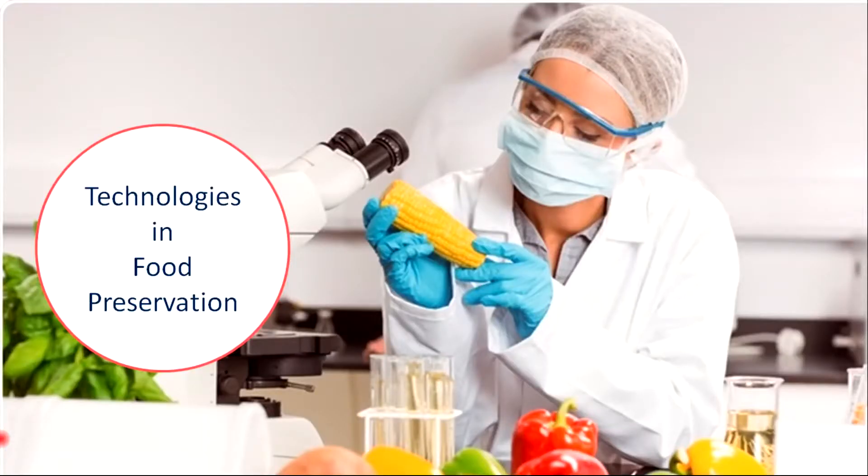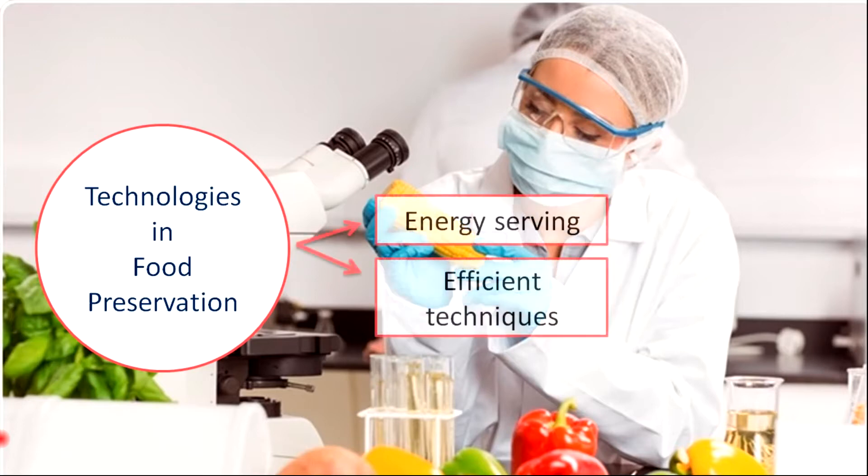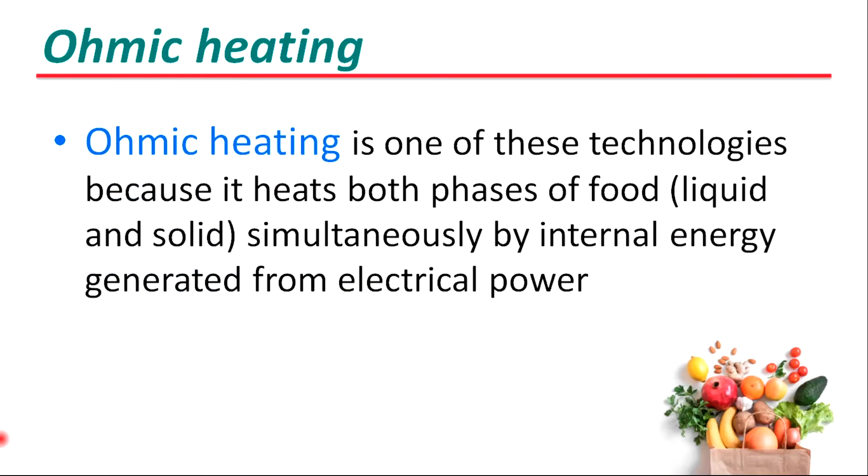The quest for new technologies in preservation has drawn the attention of researchers to focus on energy-saving and efficient techniques. Among those, ohmic heating is an efficient technique to preserve foods because it heats both phases — liquid and solid — simultaneously by internal energy generated from electrical power. Today we are going to talk about ohmic heating in food preservation and its applications.